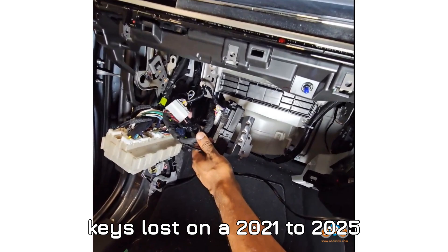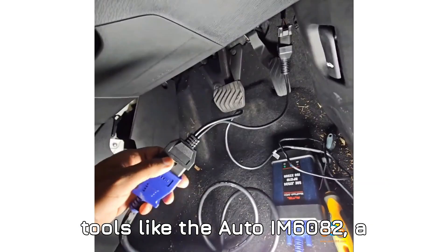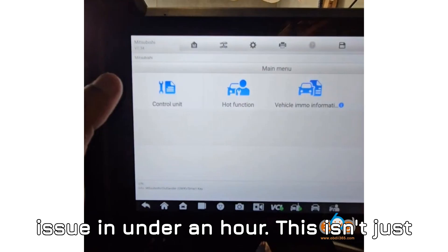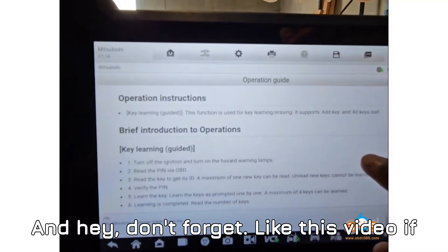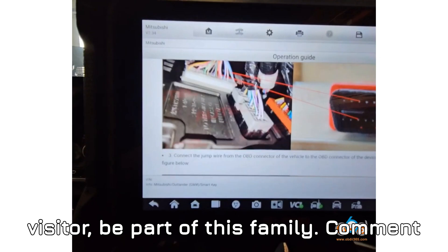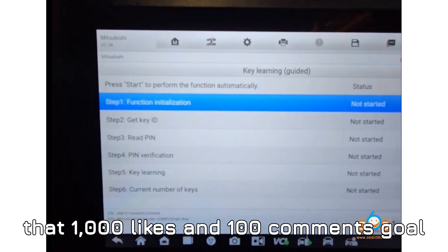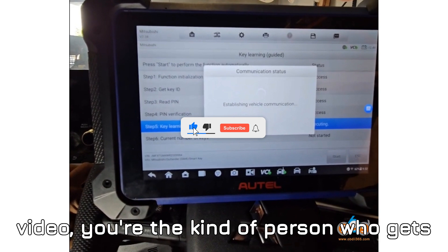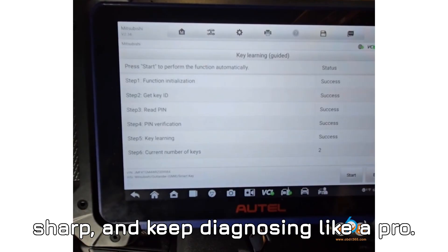Let's wrap it all up. Programming all-keys-lost on a 2021–2025 Mitsubishi Outlander is no longer a dealer-exclusive process. With the right tools — the Auto IM608, a 40-pin BCM cable, and the right mindset — you can solve what seems like a massive issue in under an hour. This isn't just about tech; it's about taking control, saving money, and becoming more independent in your diagnostic journey. Like this video, subscribe to the channel, comment below, and let's hit that 1,000 likes and 100 comments goal in 24 hours. This is Babaji Motors signing off — stay curious, stay sharp, and keep diagnosing like a pro.